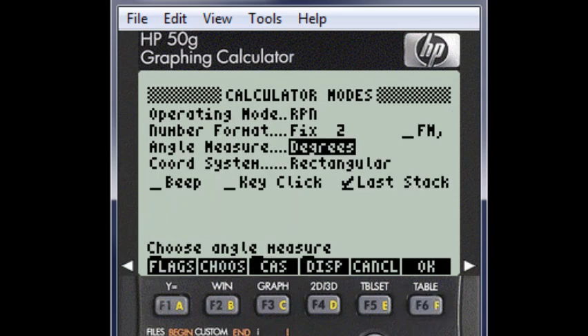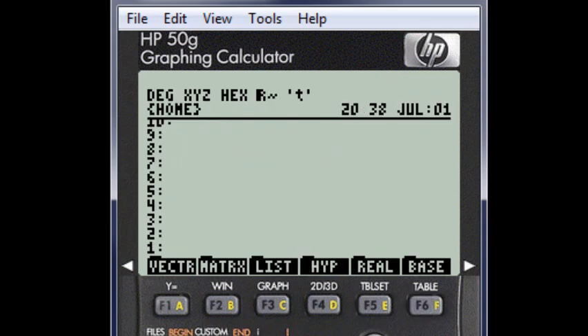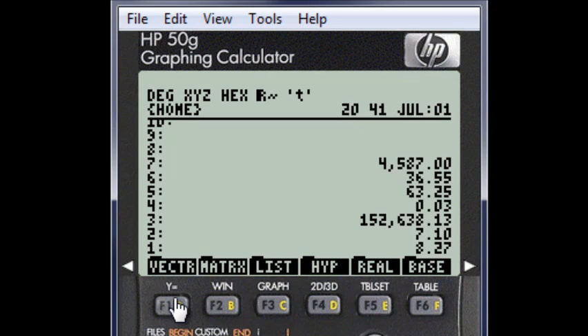Click OK or Enter. Again, OK or Enter and we are set. Make sure that any other flag that I did not mention is left unchecked.